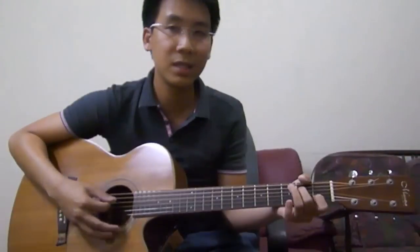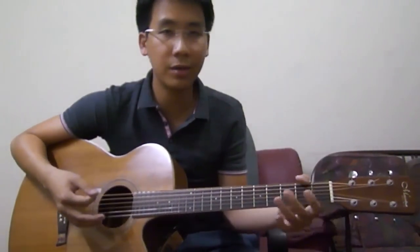To the second verse — same chords involved — and after that to your chorus. Verse, chorus — that's basically the whole song. Hope this video helps.